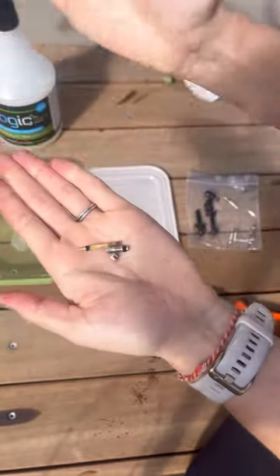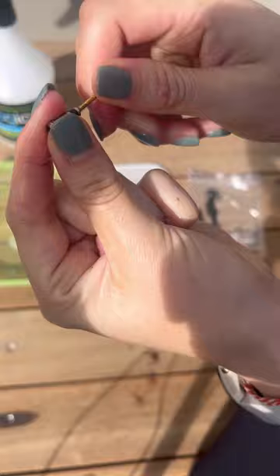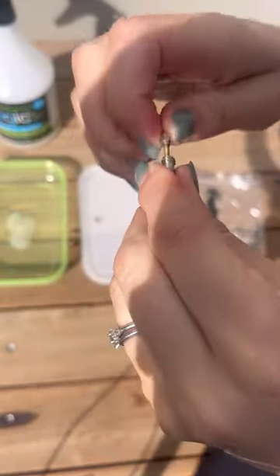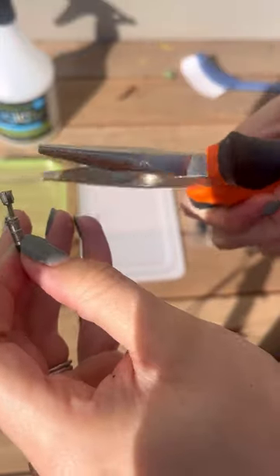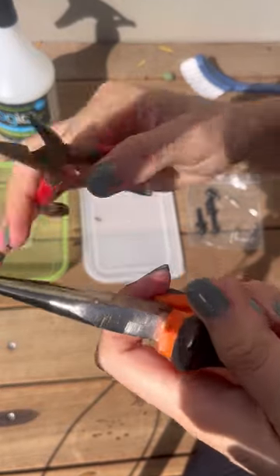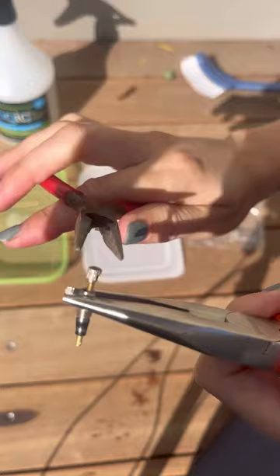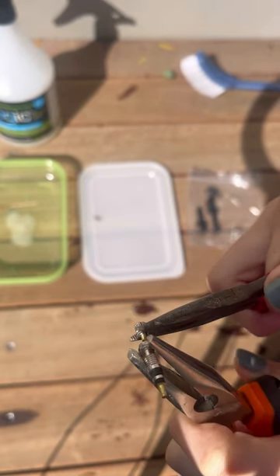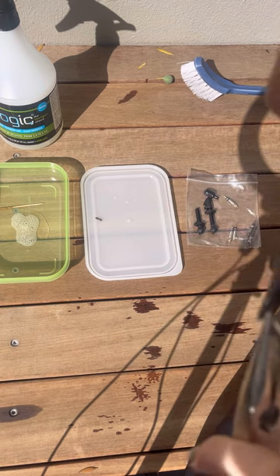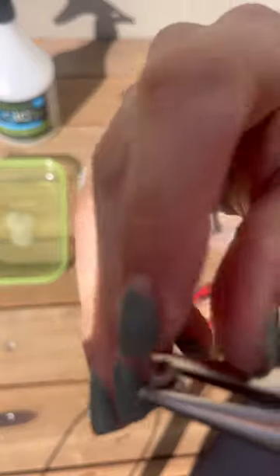Now all you need to do is rinse it off, put it back together, and pop it back on. Tighten it until where it gets stuck, just make sure that this turns. Take your pliers again and remember — on the flat part. Your second pair of pliers, very gently, just so that it is flush again.